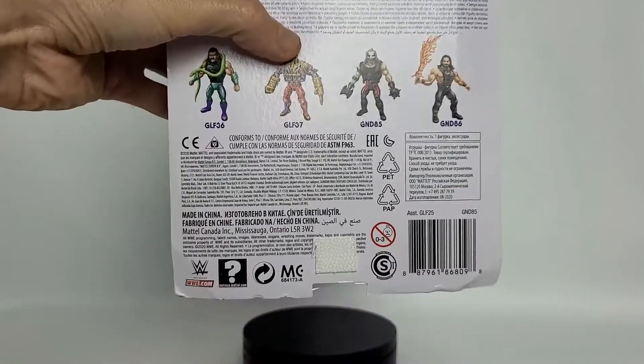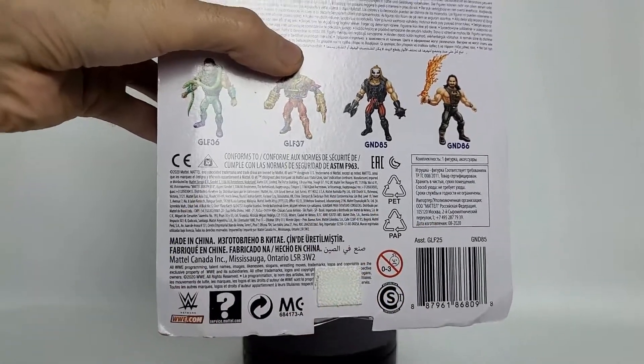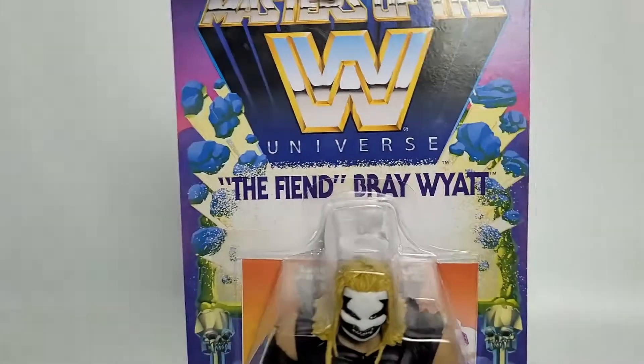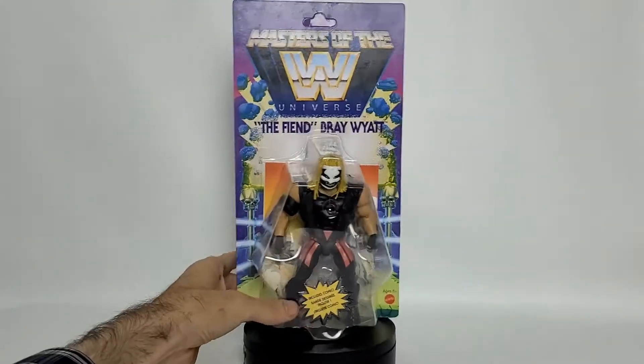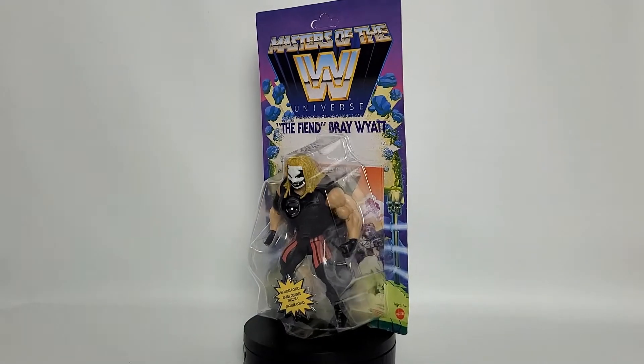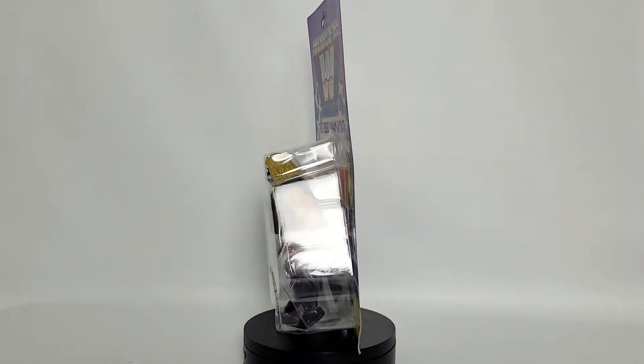As we look on down, we just see our WWE logo once again and our barcode. So there you have it — there is our package. We're going to go ahead and take him right out of the package and see what's going on, so I'll be right back.